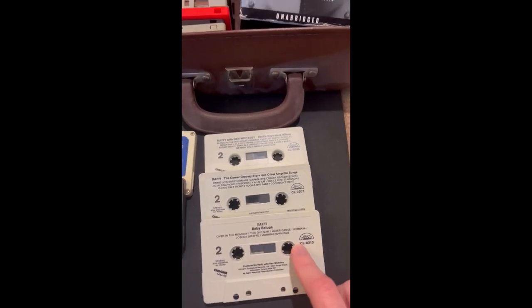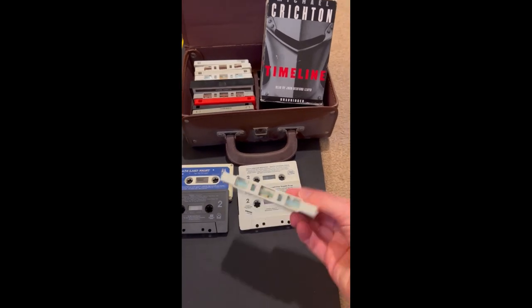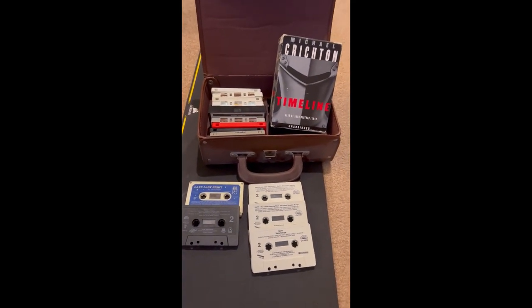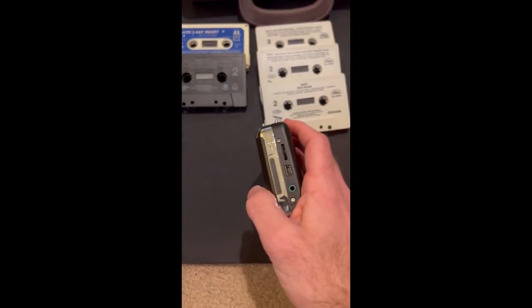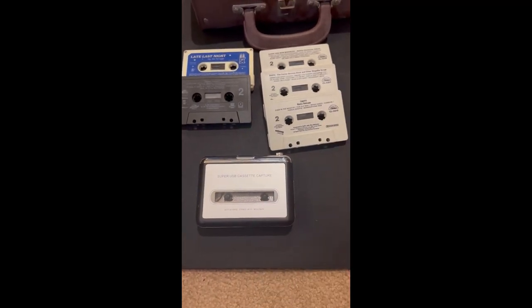Like me, you may have a bunch of old cassette tapes or audiobooks on cassette tapes. How do you get it off the tape and into MP3 format? You need a super USB cassette tape capture device that'll convert the cassette tape to an MP3, and it comes with software.